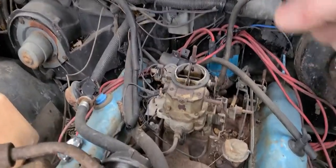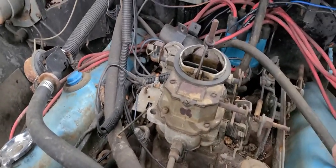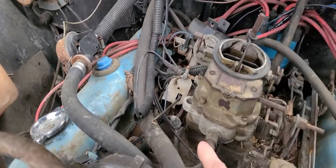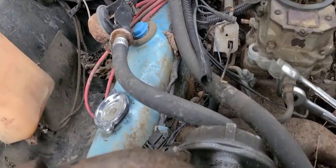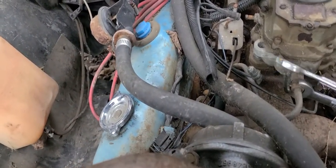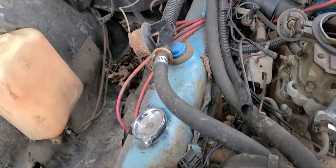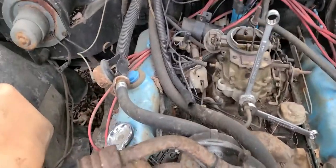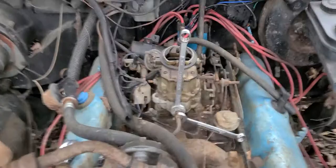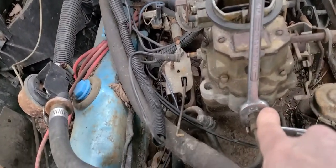I'm going to take all the rest of those nuts off, get the throttle cable off, and get this thing inside in the garage. Get my fuel line off. Now, you see how I've got two wrenches on that — there's a good reason why. When I break this loose, I don't want this fitting back here to spin.